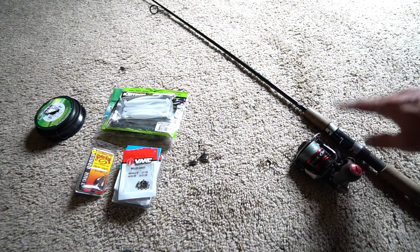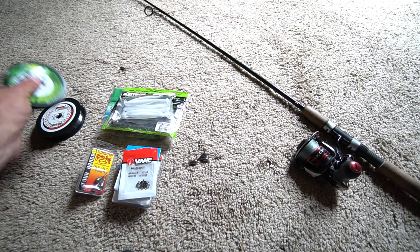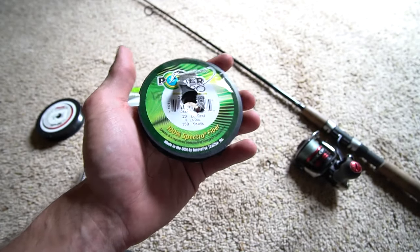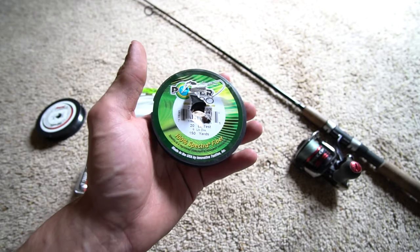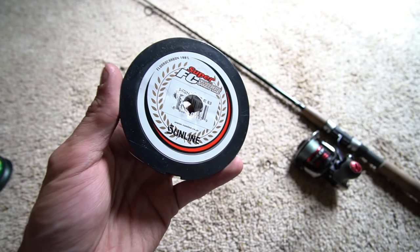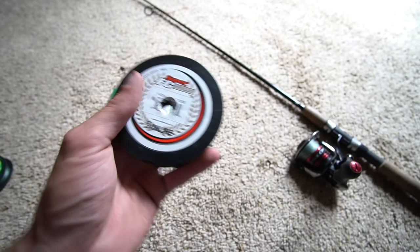For the line, you have your braid — the line that I like to use is Original Power Pro, 20 pound Power Pro braid but it has the diameter of regular six pound test. I do braid to fluorocarbon, and the fluorocarbon I use is Sunline Sniper FC eight pound test.